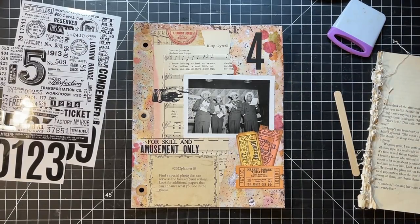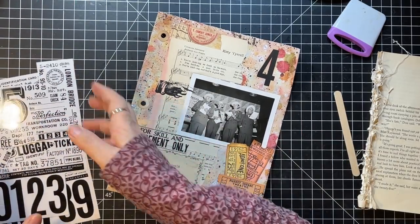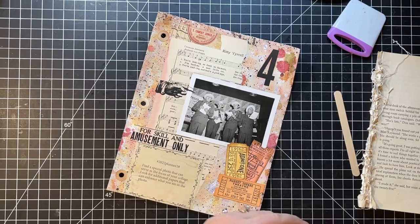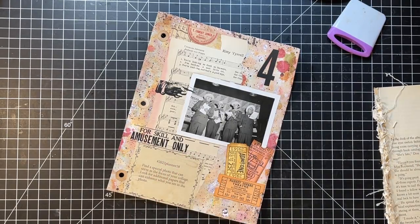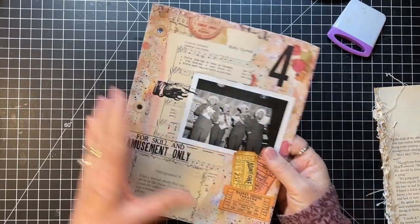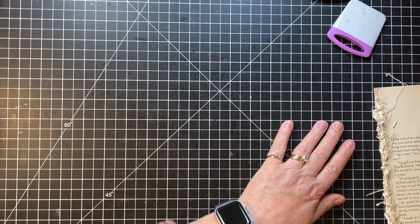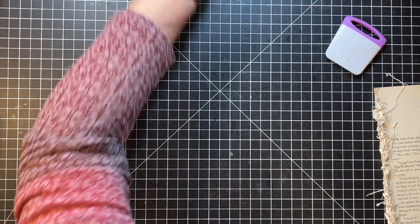That fit right there - yay! But I want a piece of washi or something right there because it just needs a little something. Do I have a Tim Holtz washi that would be good there? Let's just use this one - just a little piece across there. Just like that. Now it's done. That little blank space was bothering me. So we'll clean that up. I'm going to leave these out just in case I'll use them on those pockets. There we go - yet another Week 18. We're at 18 - oh my gosh, it's hard to believe.